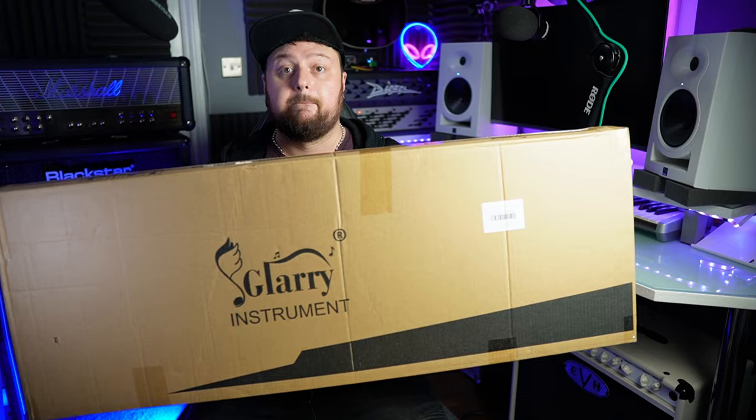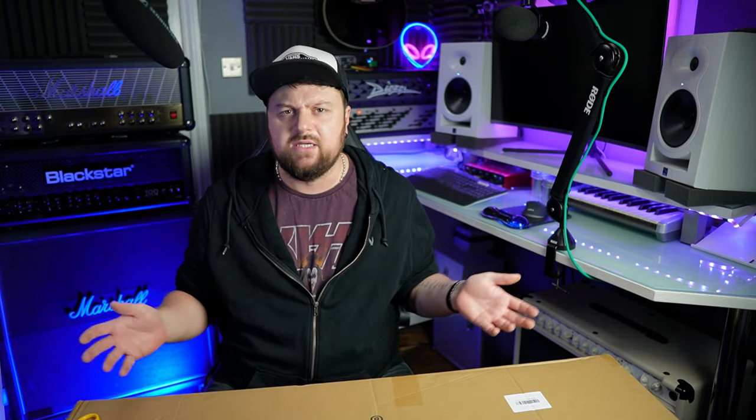Just so you know, I bought this guitar — Glary didn't send it out, obviously, because I have a YouTube channel with like five subscribers, which you could very well be one of. If you are, thank you, and if you're not, feel free to join this very exclusive club by clicking that subscribe button.